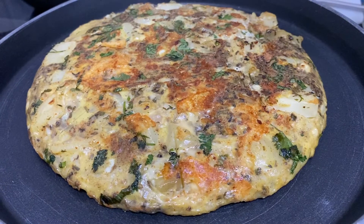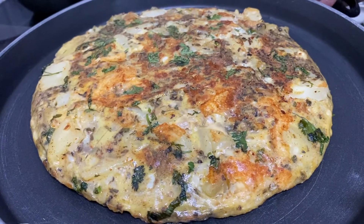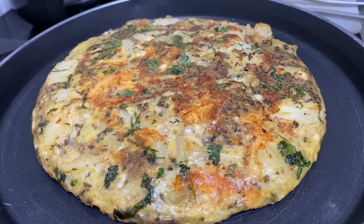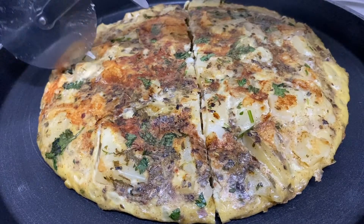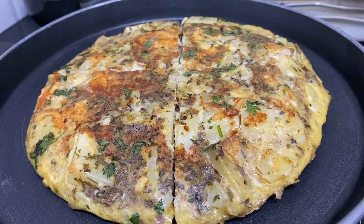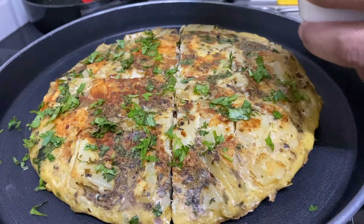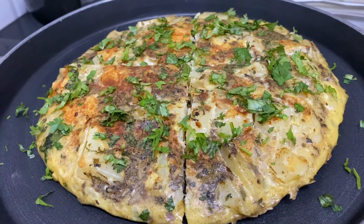So guys, this was the final outcome — this is how it finally came out. It turned out perfect, I'm so happy with the result. Now we're just going to cut it in four parts and then garnish it with some more cilantro or coriander. Just garnish it a little, and voila — this is ready. This is our final dish.